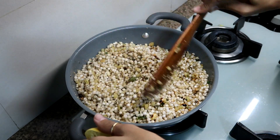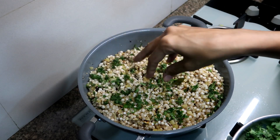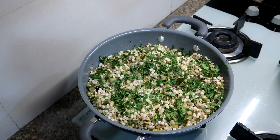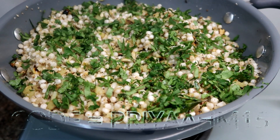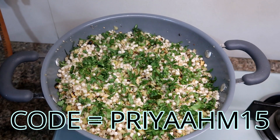I hope you like this recipe. If you like it, do let me know in the comment section. The link is in the description below. If you want to know more information or want to buy it, I have given the link in the description below. If you use my code, you will get a 15% discount — that information is in the description as well as in the comment section.